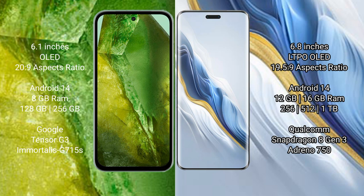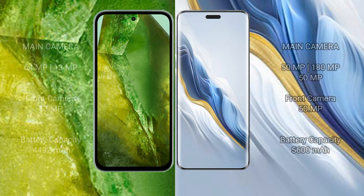The Google Pixel 8a is powered by the Google Tensor G3 processor with Immortalis GPU 715s. The Honor Magic 6 Pro offers 12GB or 16GB RAM and 256GB, 512GB, or 1TB internal storage, powered by the Qualcomm Snapdragon 8 Gen 3 processor with Adreno 750 GPU.